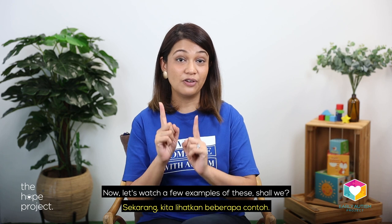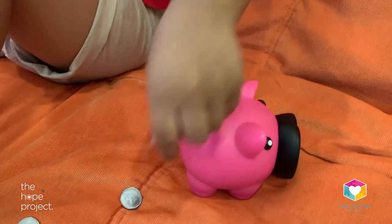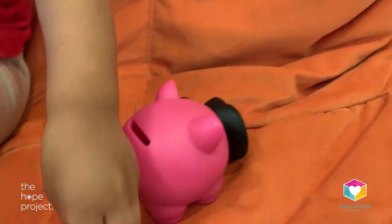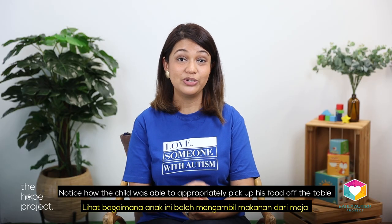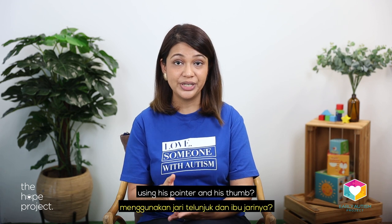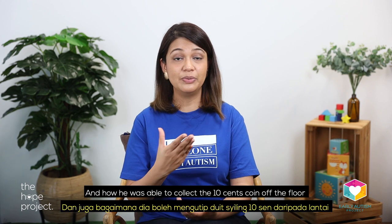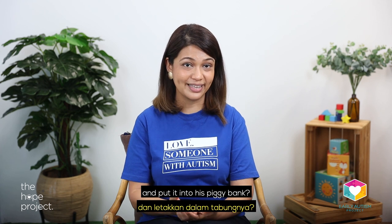Now let's watch a few examples of these. Notice how the child was able to appropriately pick up his food off the table using his pointer and his thumb, and then put it into his mouth, and how he was able to collect the 10 cents coin off the floor and put it into his piggy bank.